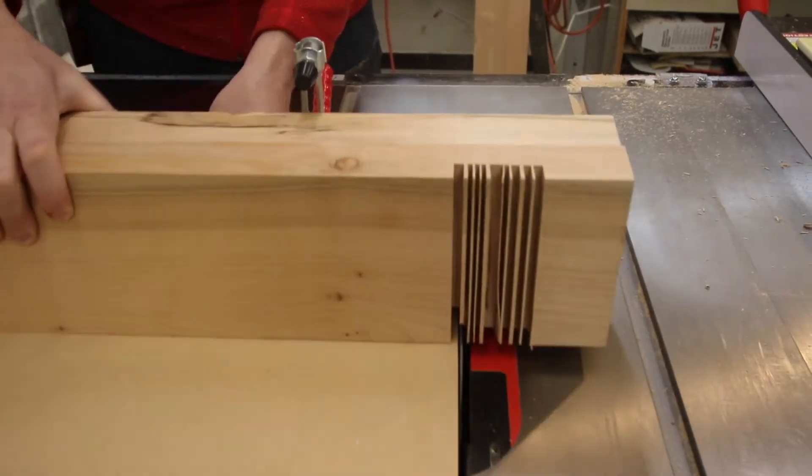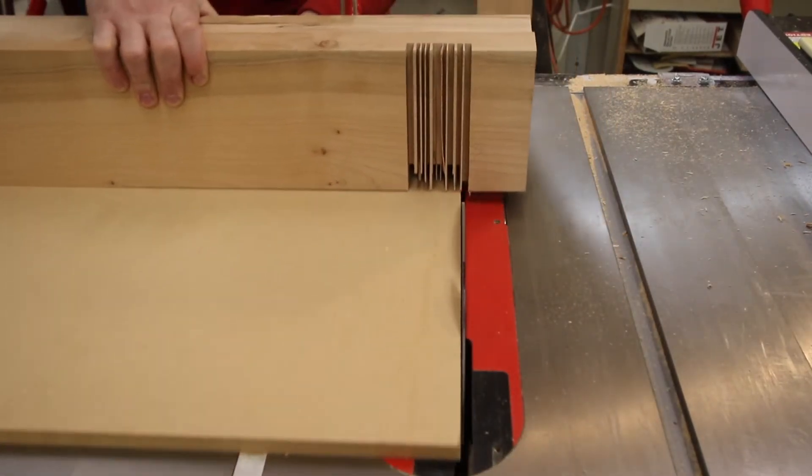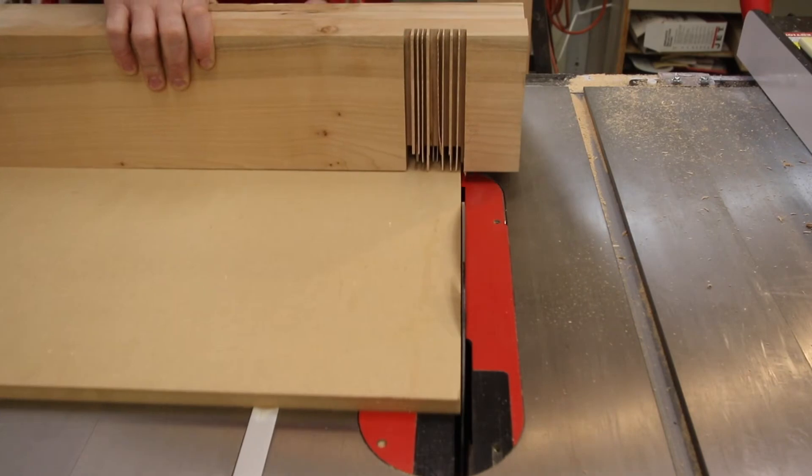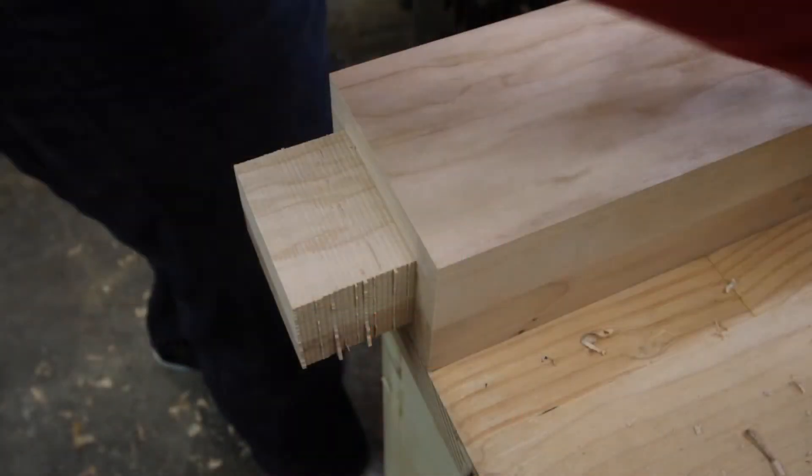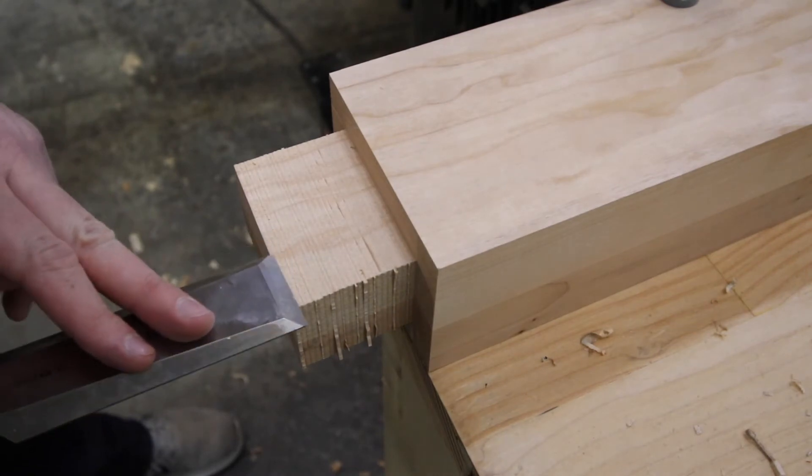I found the crosscut sled on the table saw left the cleanest cut for these large tenons, and it also left a nice clean shoulder. Right at the end I used the chisel to undercut the shoulder just a little bit to leave a perfect fit.